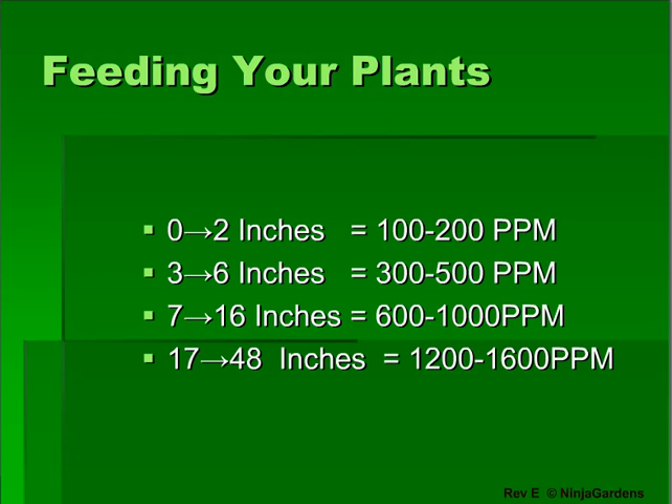From seeds to 2 inches tall, you should use little to no nutrients. Once your plants hit 3 to 6 inches tall, you want the ppm to be between 300 to 500. When your plants hit 7 to 16 inches tall, increase nutrient levels to between 600 and 1,000 ppm. Once your plants are taller than 17 inches, increase the ppm rating to between 1,200 to 1,600 ppm.